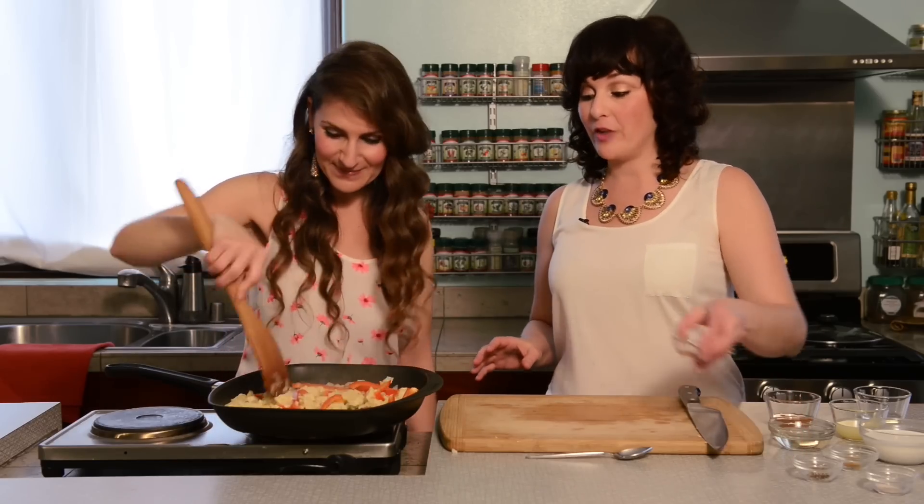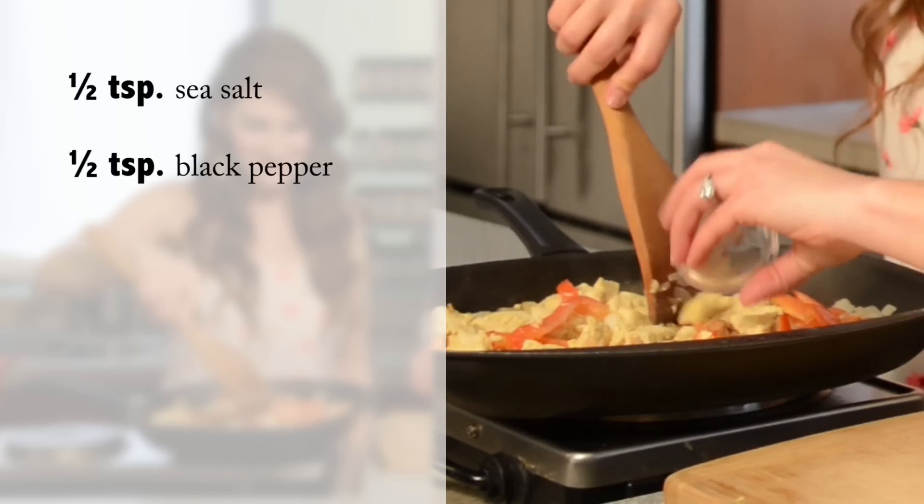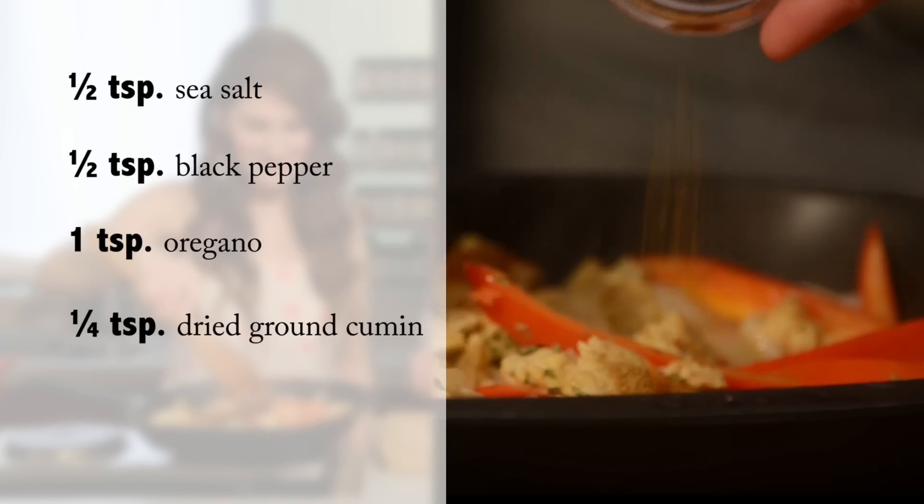We like to add our spices first. We're using a combination of sea salt, pepper, oregano, cumin, and cinnamon.